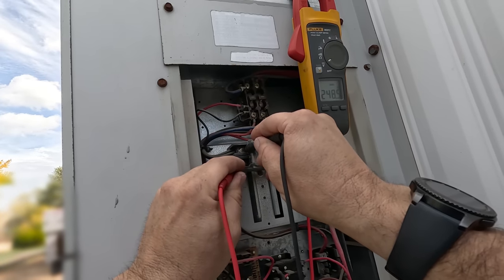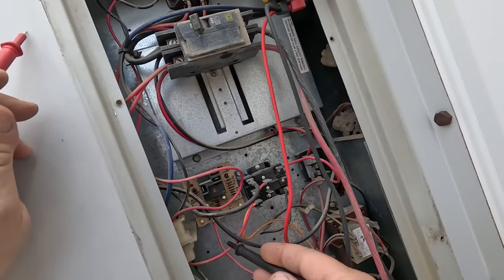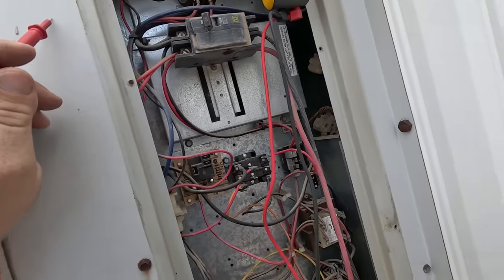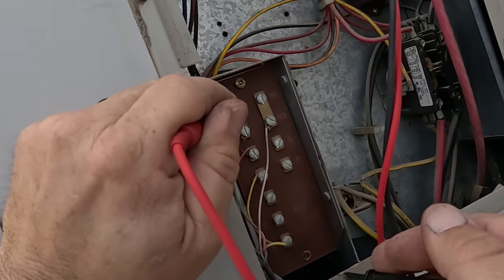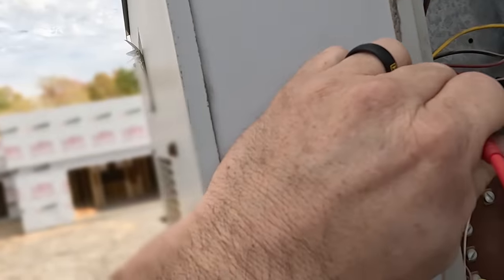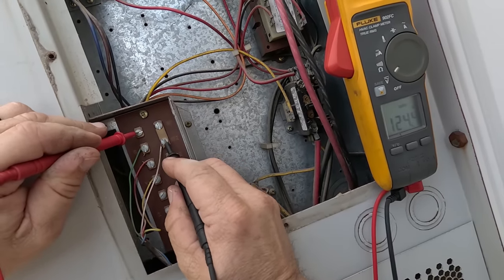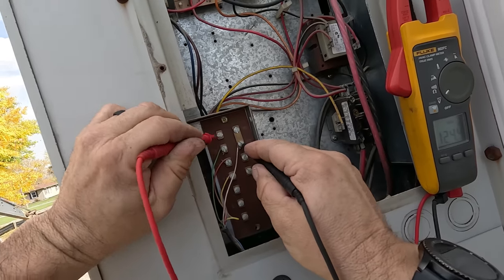We've got 248 volts there too. That feeds power to the red ones that come down to a little harness. And this other wire goes down here - all of that's pretty rough shape too. Let's come down here to common - yep, there's common. Let's go to Y - nothing. Coming to R, we got 27.5. Coming down to W - whoa. How in the world do we have 124 volts between that thermostat terminal and that?